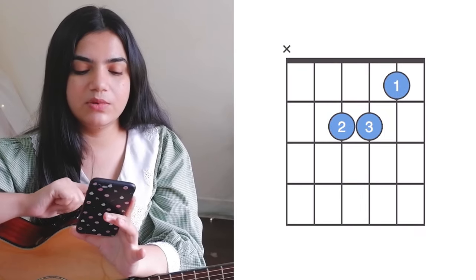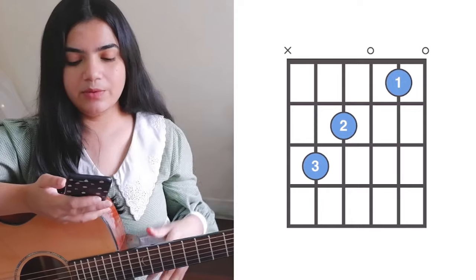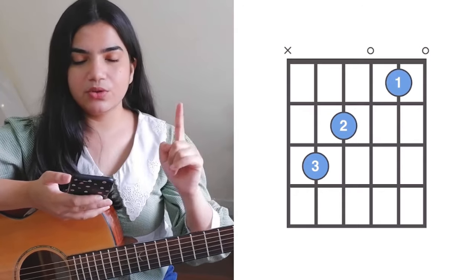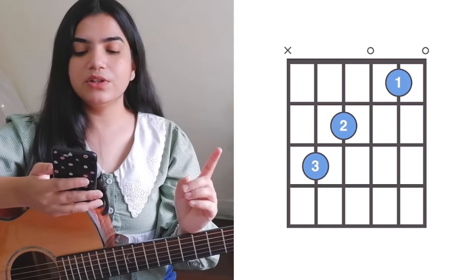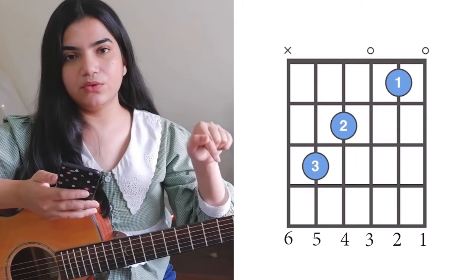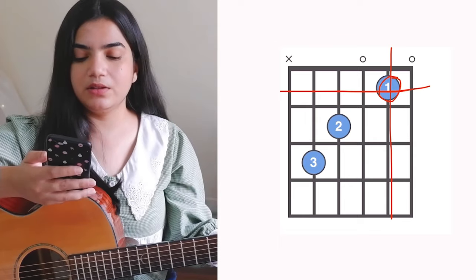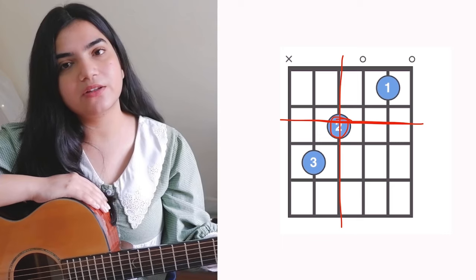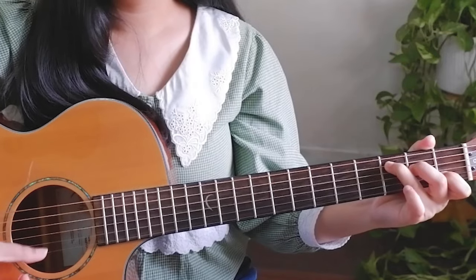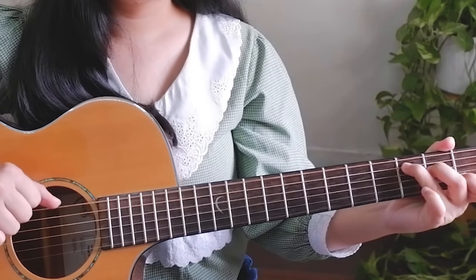Now let's look at the C major chord. In C, the 6th string has an X — don't play it. The 5th string has a 0 — open string. Finger 1 is at the 1st fret, 2nd string. Finger 2 is at the 2nd fret, 4th string. Finger 3 is at the 3rd fret, 5th string. That is our C major chord.